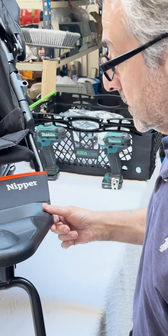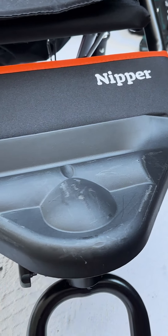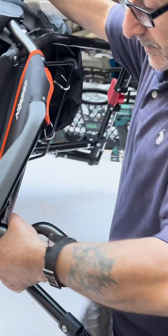Right now we're going to show you how to change a footplate. As you can see, this one's had better days. It's quite simple — clip it on its side.